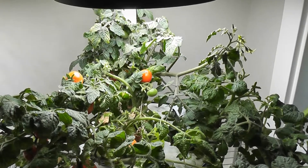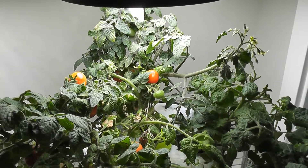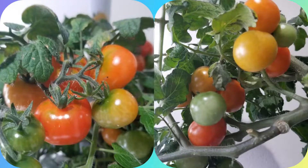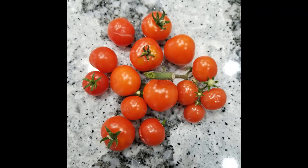Overall, Tiny Tim tomatoes did excellent in the AeroGarden. Performance is very similar to AeroGarden golden red heirloom cherry tomatoes. That will be all — thank you for watching my video.